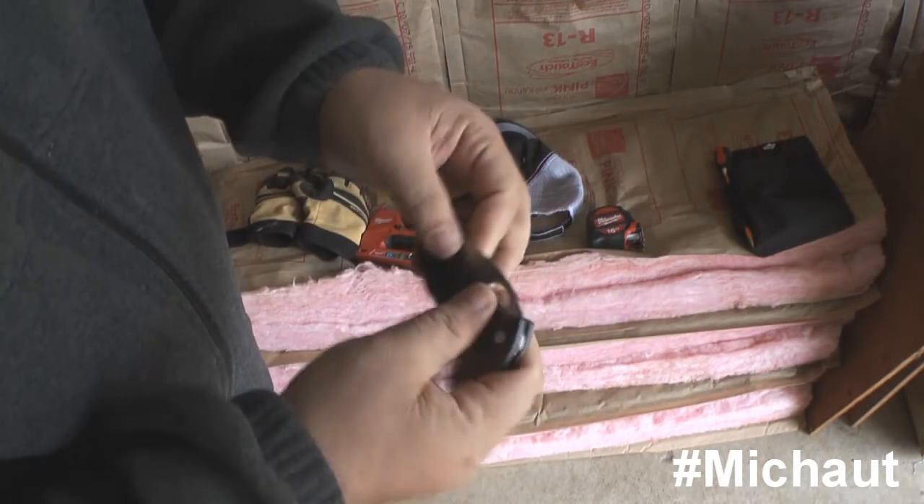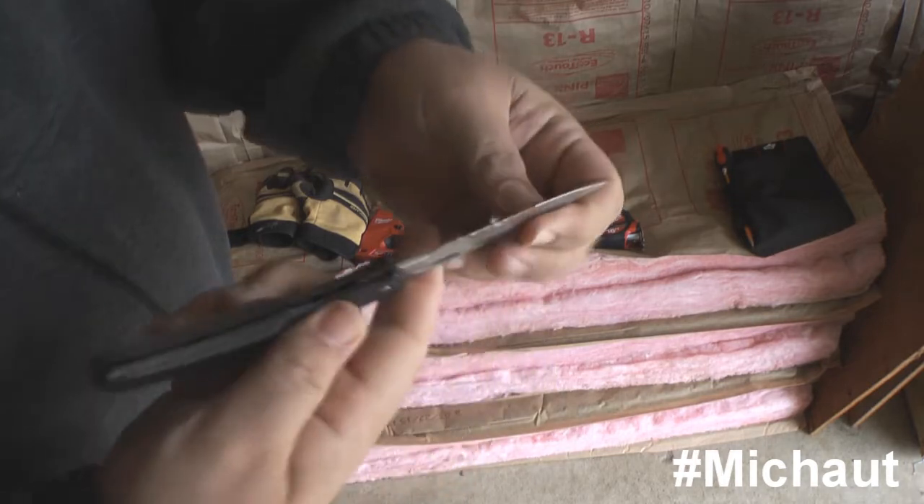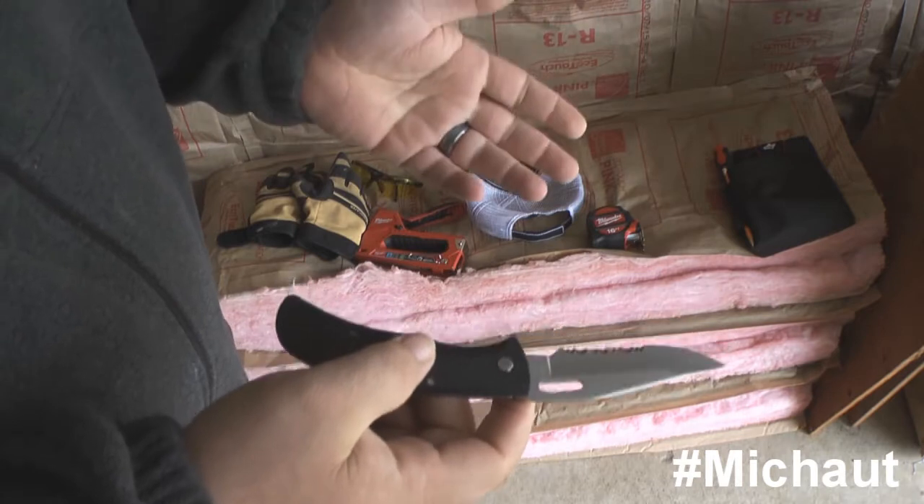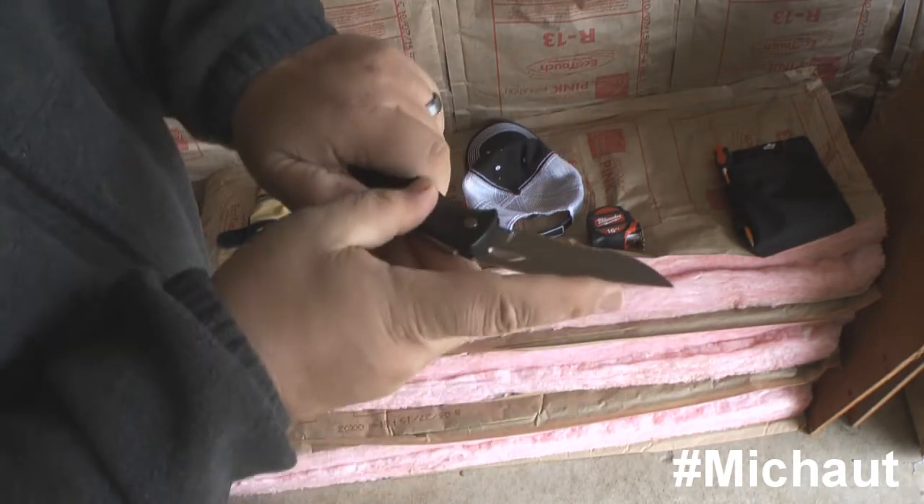Get a cheap knife, because you are going to be really abusing it and using it. Those box knives you see for around ten bucks at the box stores are not a bad idea at all.